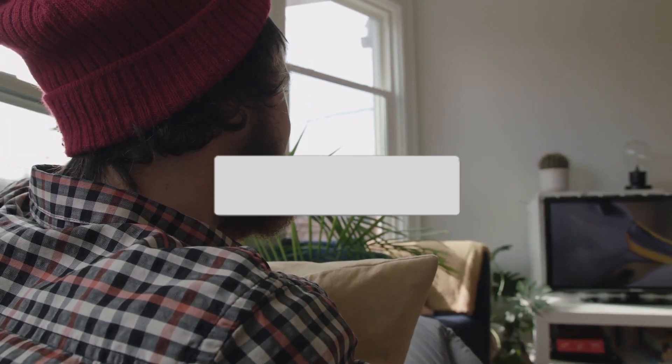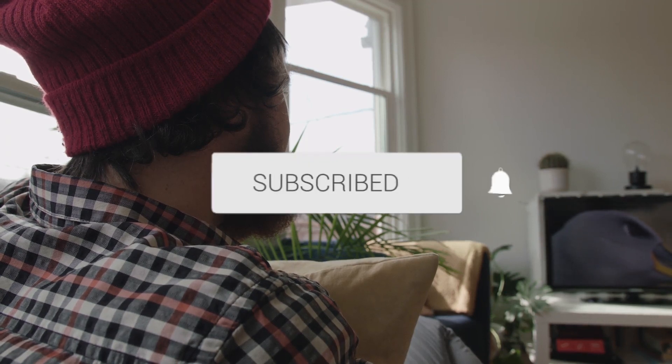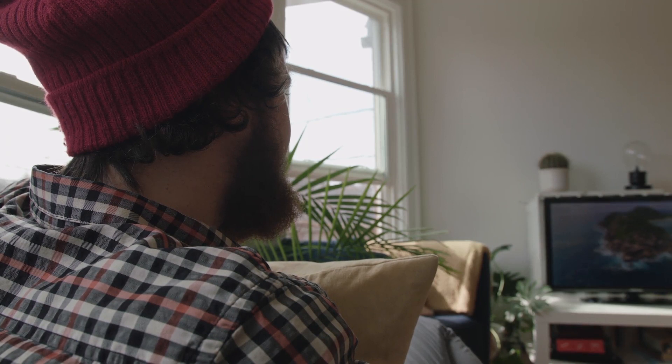Hopefully this video was helpful to you. If it was, click a thumbs up on this. Go ahead and subscribe to my channel. I make tech videos all the time and I would love to have you back in the next one. Take care.